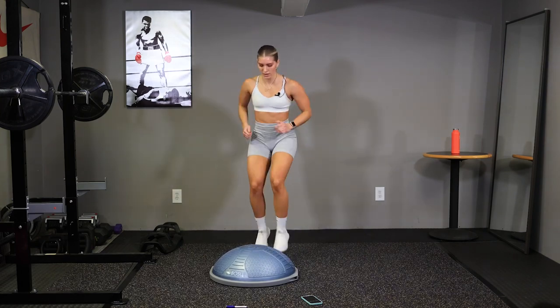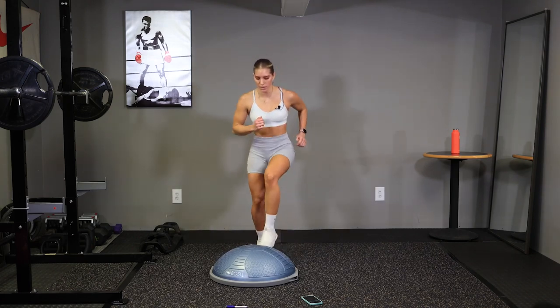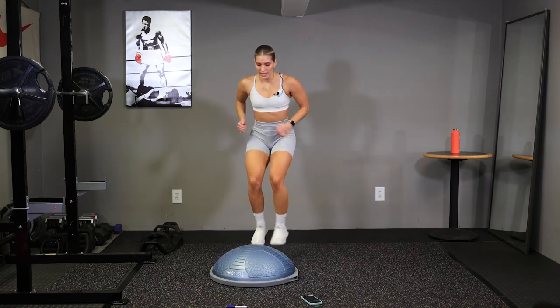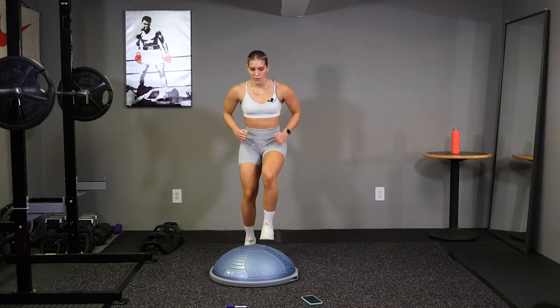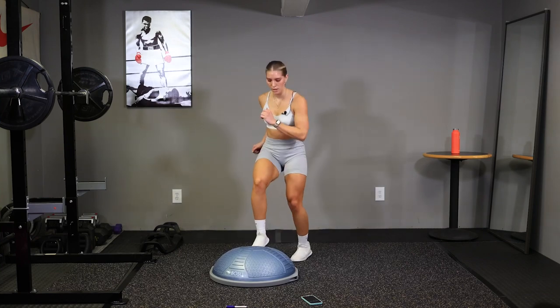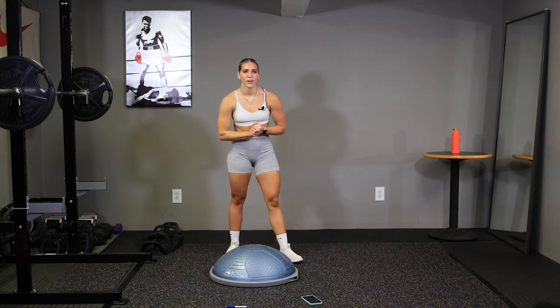Keep going guys, quick feet. We got it, 10 seconds here, keep going, finish strong. Time. Good job, and there's round one.